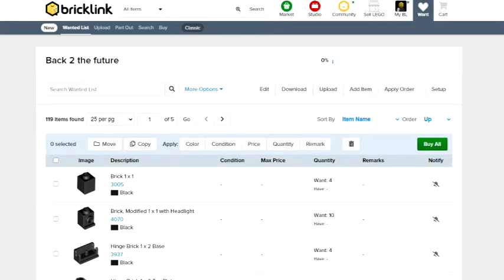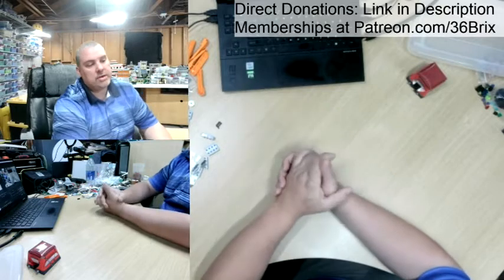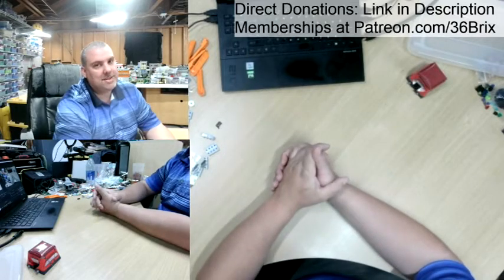I'm super excited. I'm looking forward to building this set completely, and I look forward to this adventure back in time. We're going to go ahead and transition back over so that we can start looking for these pieces. Let's rock this out.